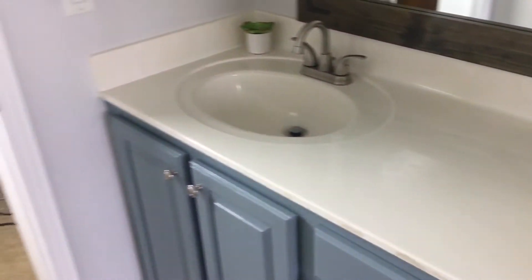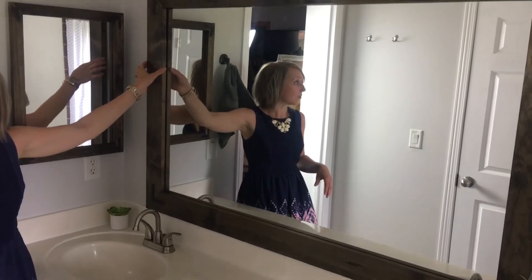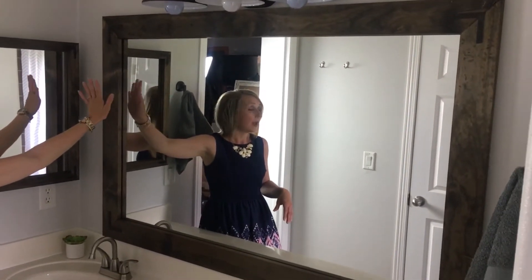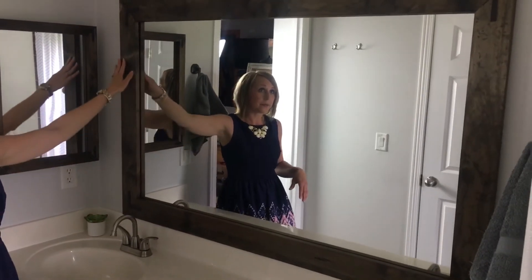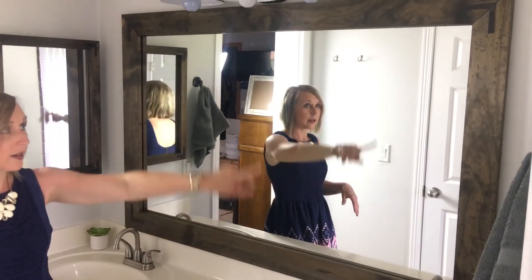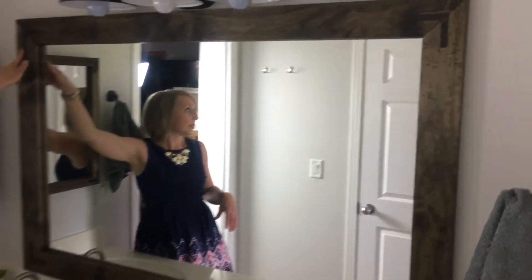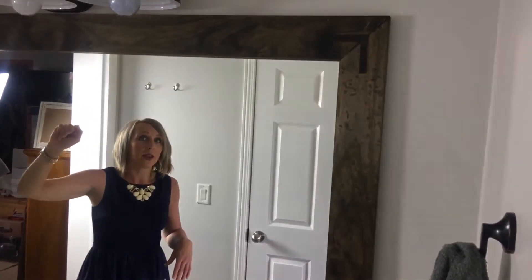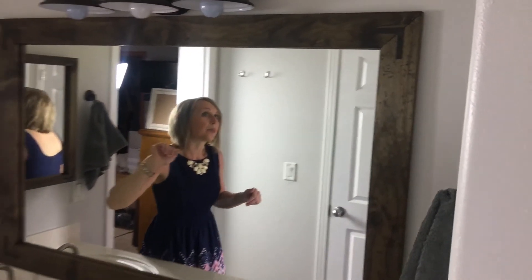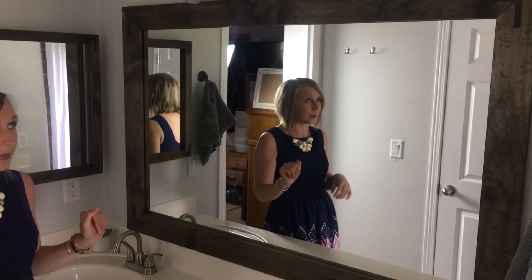Now let's move on to the mirror. This was our really plain mirror that I talked about. I wanted to put a rustic barn wood-looking frame around it, so what we did was buy some plain unfinished pine boards. We took a stain — it was called a Jacobean color — and stained the frame after we built it around the mirror. Then we added corner brackets in oil rubbed bronze and installed that onto the mirror. I'll have a detailed tutorial on how to do that yourself on musthavemom.com, so keep an eye out for that.